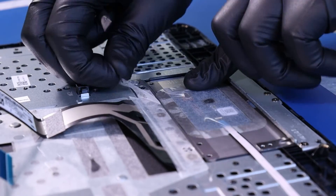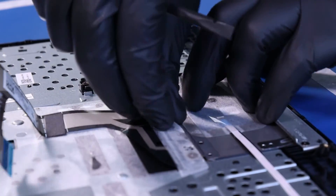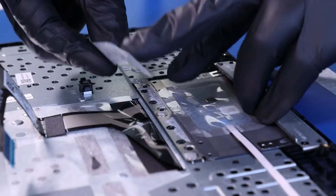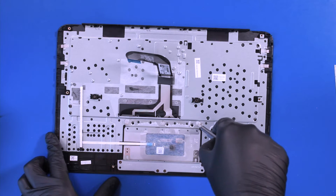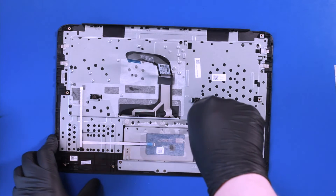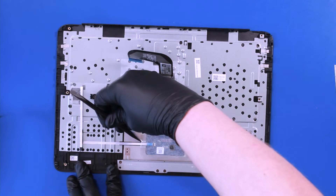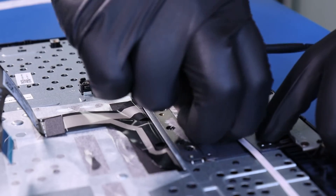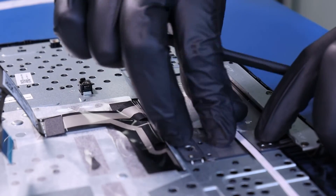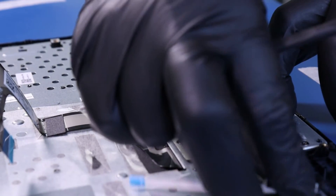Peel back the tape and remove three 2mm screws from the touchpad. Peel back the tape, flip open the locking clip, and remove the touchpad cable from the touchpad.